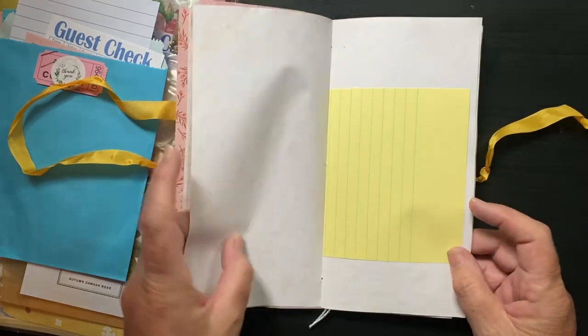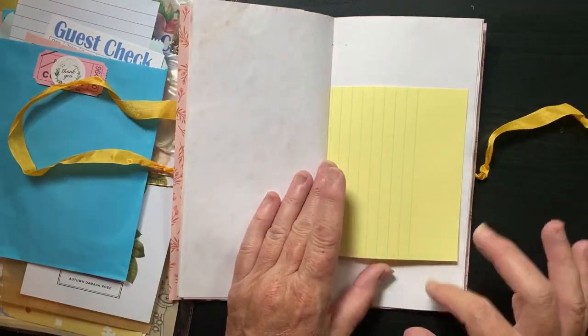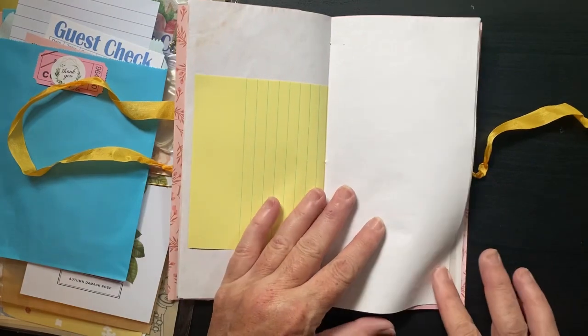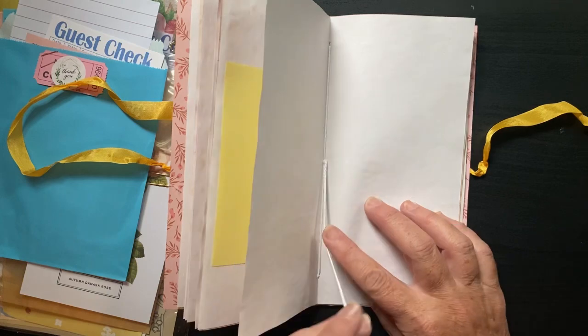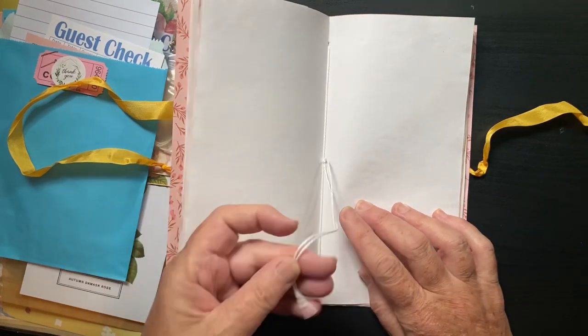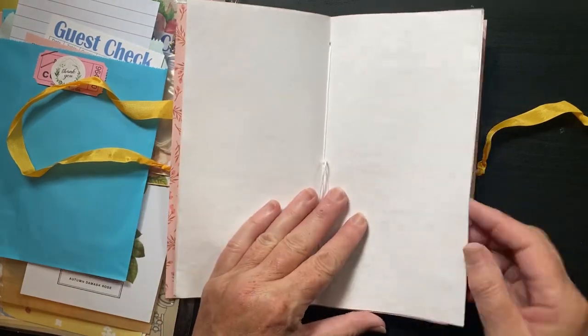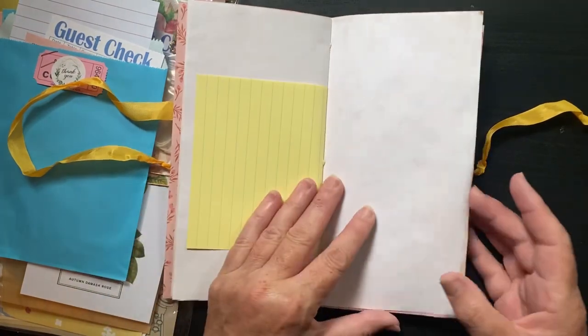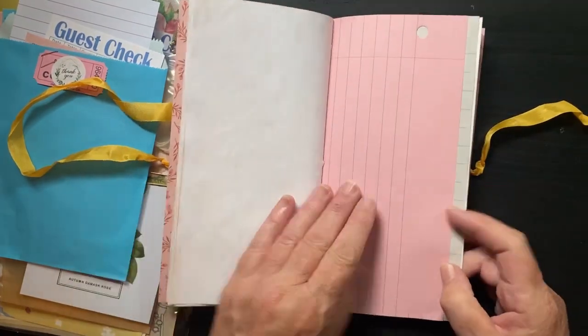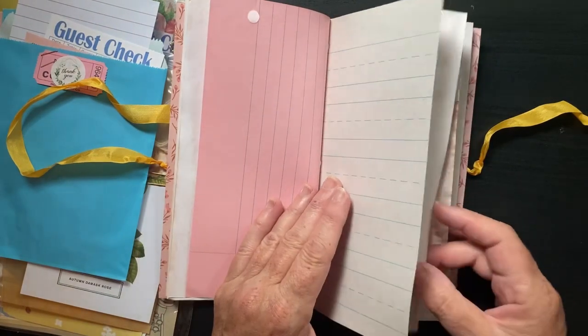More dyed paper. This is the middle part of the signature — she left the string on it so that you could put some beads or anything else you want on it, or you can cut it. And then this is the second half of the signature.